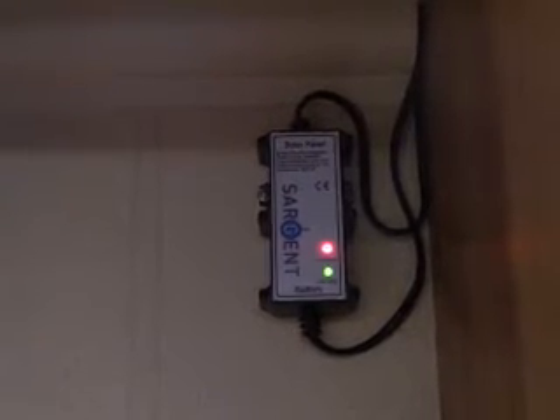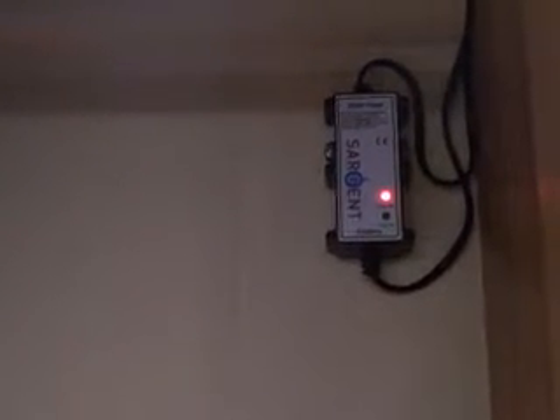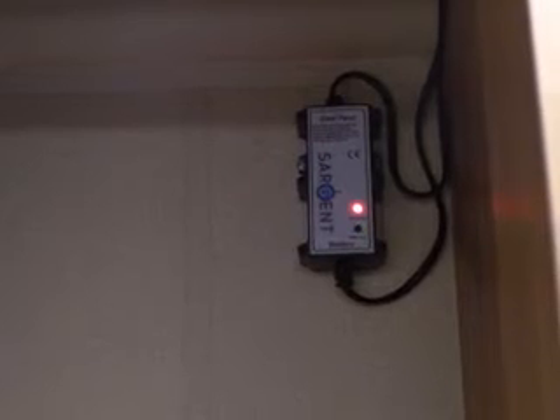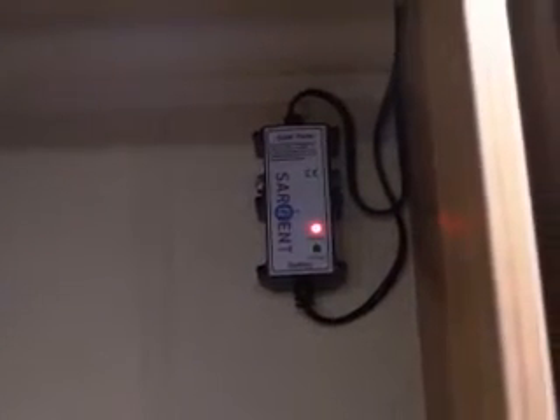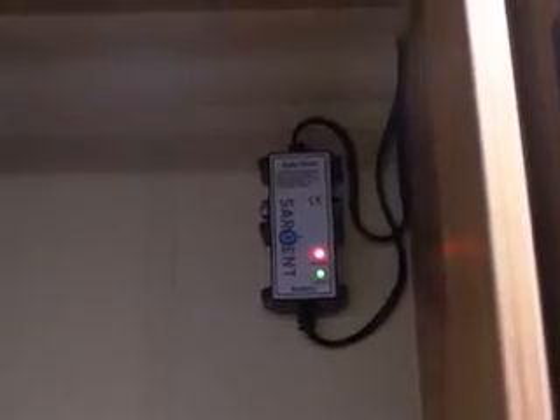The bottom light flashing green means it is charging. The lights will go out when it's dark, or when the battery is fully charged with electric connected. If the battery is very low and electric isn't connected, it actually turns those two lights off to save energy and put all available power to the battery.